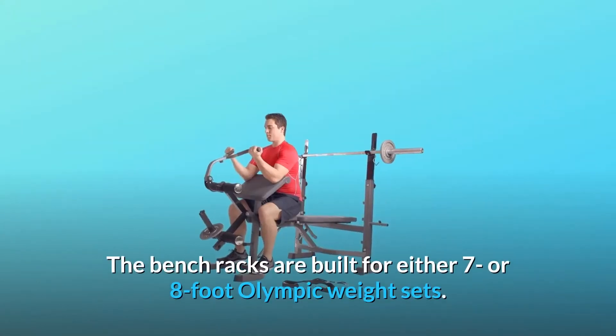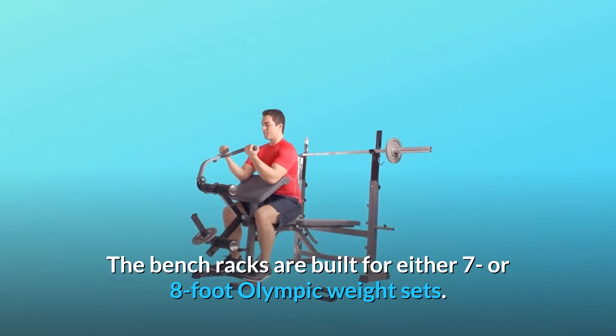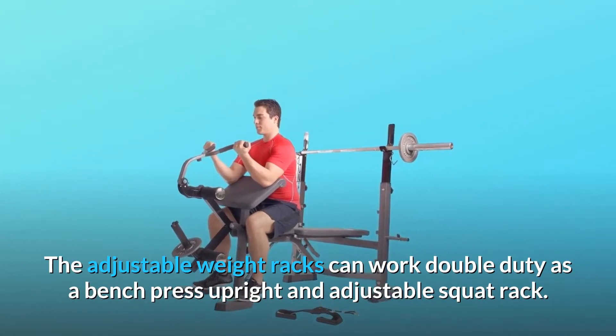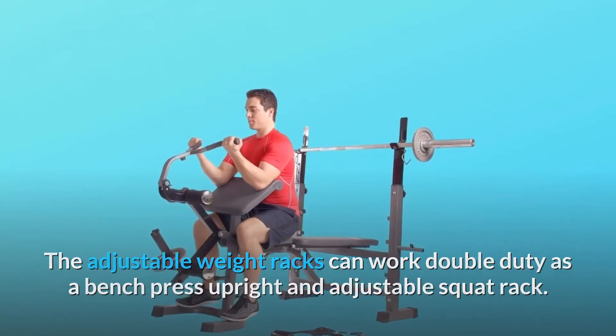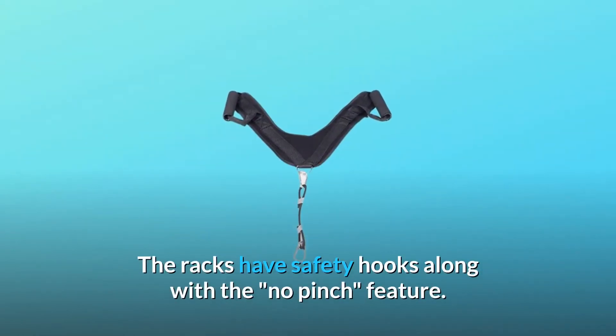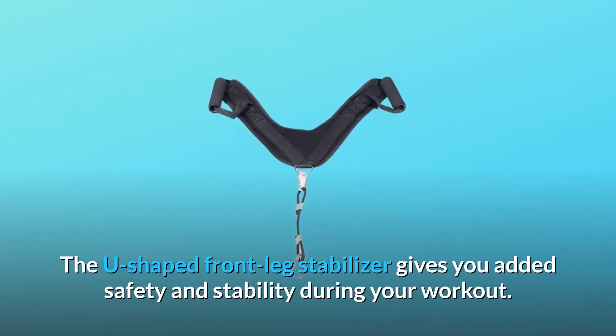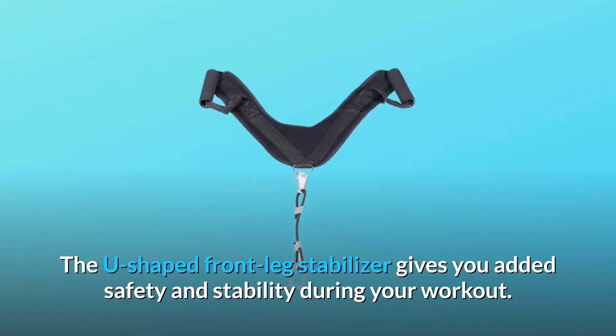The bench racks are built for either 7- or 8-foot Olympic weight sets. The adjustable weight racks can work double-duty as a bench press upright and adjustable squat rack. The racks have safety hooks along with a no-pinch feature. The U-shaped front leg stabilizer gives you added safety and stability during your workout.